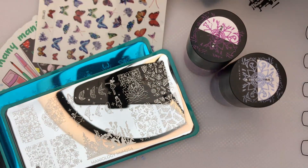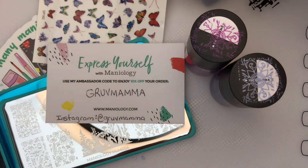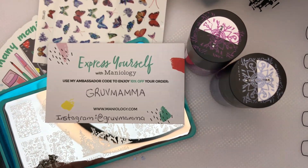Thanks Maniology for another great box! If you love Maniology stuff as much as I do, I am an ambassador — go to maniology.com and get 10% off your order with the code GrooveMama. Also follow me on Instagram to see all the fun things I create with Maniology products. Until we meet again, I hope you decorate every nail you got!